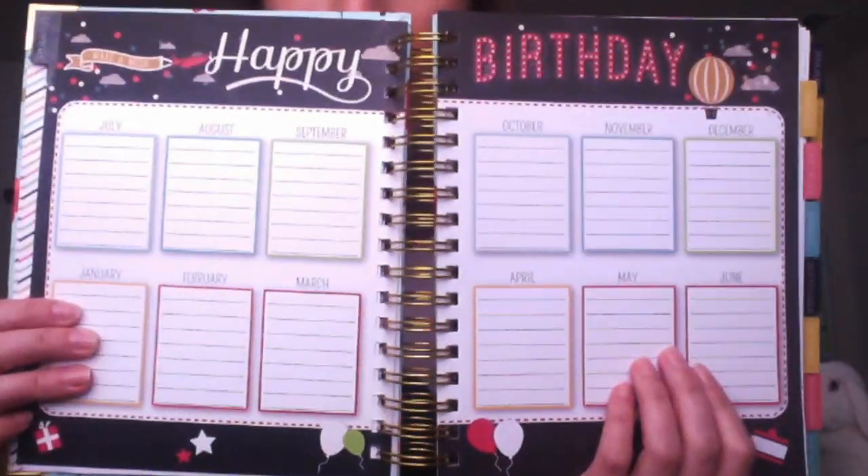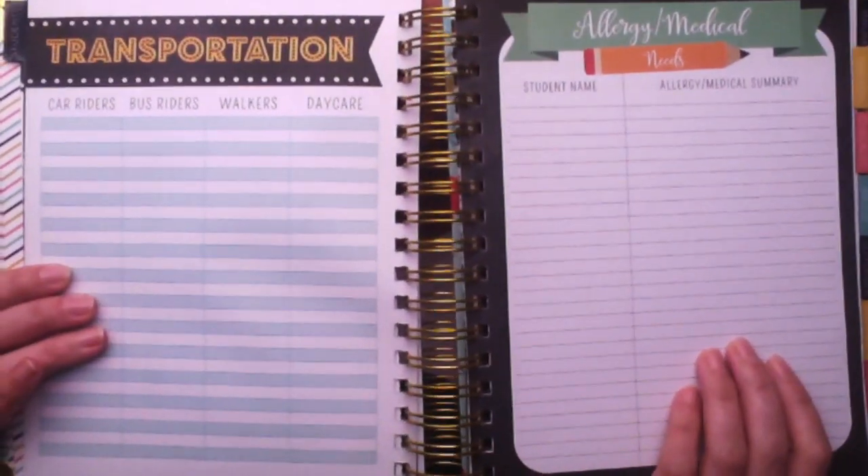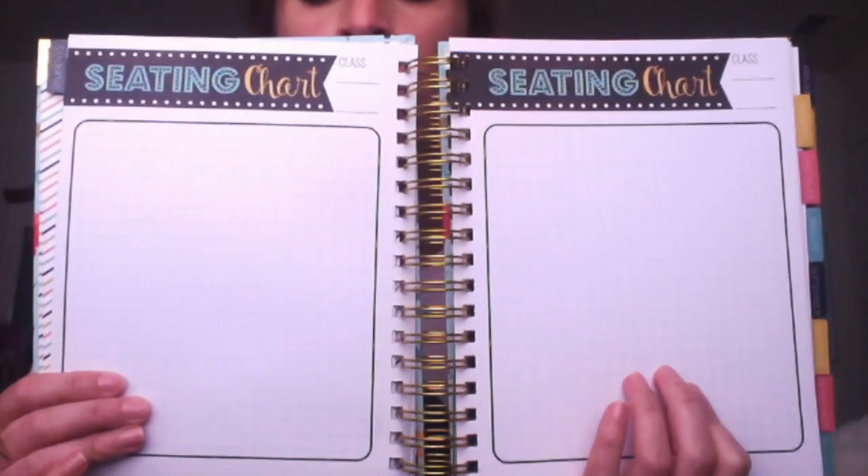Moving on, the very first tab you come to is the Students tab. The tabs are nice and thick, reinforced, but not as well reinforced as the Plum Paper ones — I do have one that's already ripping that I may need to tape down. The first tab covers happy birthday, and then transportation and allergies. I have no complaints with how this was designed; I think it's awesome.